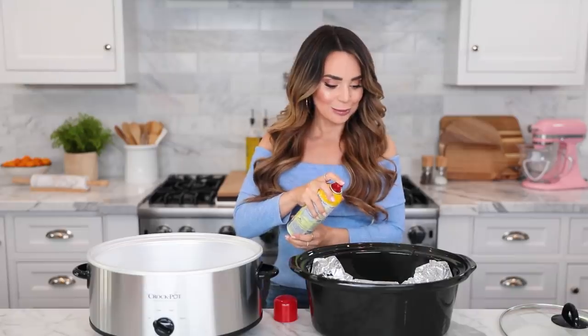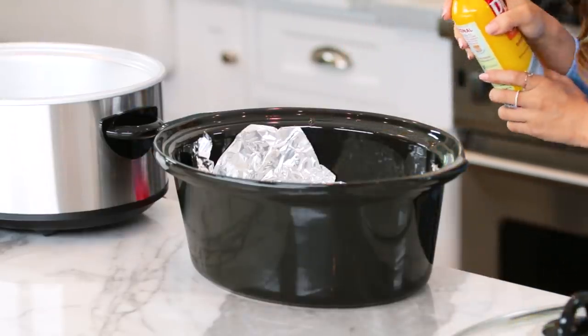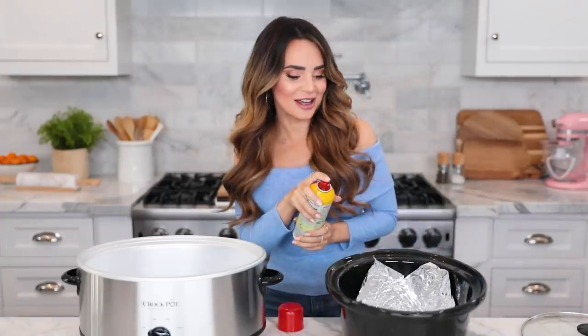Next step is to lightly grease the foil — and when I say light, I mean light. You don't want to heavily grease it, otherwise it's going to fry your dough when it's slow cooking. Just a little — it's like a little hairspray, just a little bit. A little goes a long way. Turn it this way, get a little on the other side — nice.